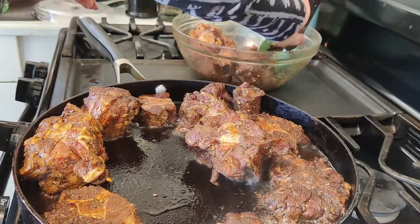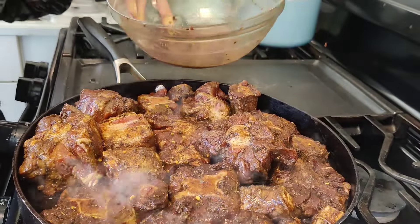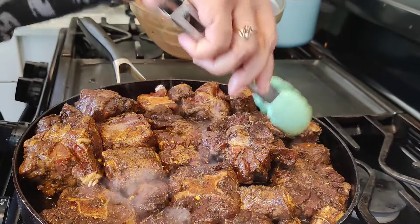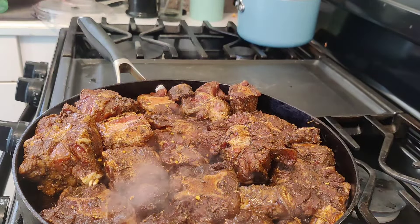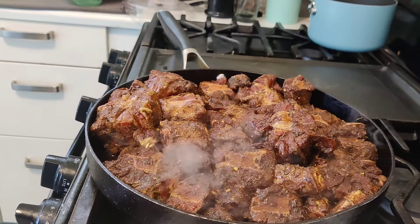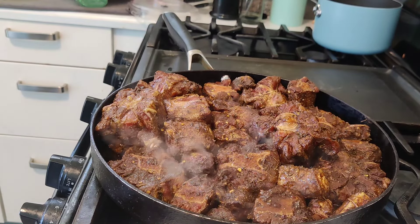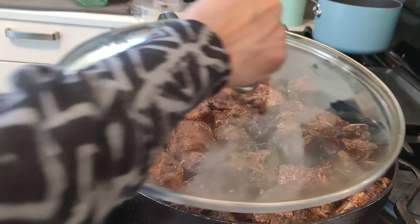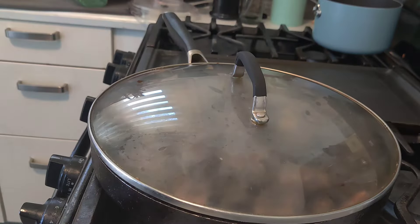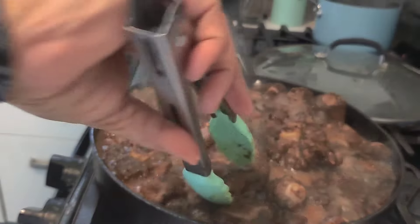It smells so good in my kitchen right now. And this big pan can hold just this amount. But when I tell you, oxtails are so overpriced — this pan of oxtails right here was $50. So you know I love my daughter, because I cannot believe the price on these oxtails. I picked these up at the Asian market. I didn't like the way the supermarket oxtails looked — they didn't look lean.